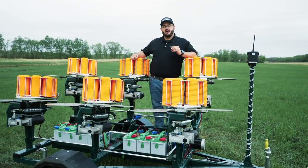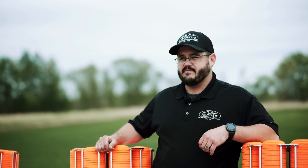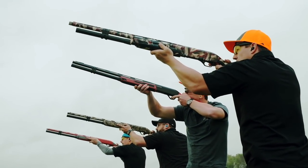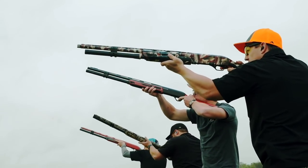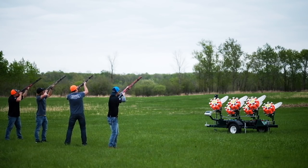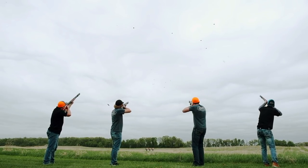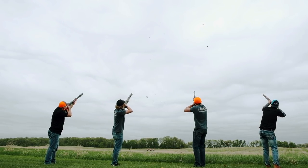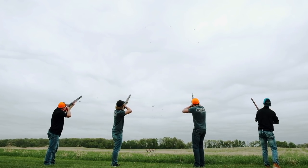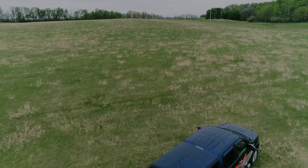Again, I'm Tanner with ProMatic and this is the Grouse XP. We'll see you next time. Thank you.